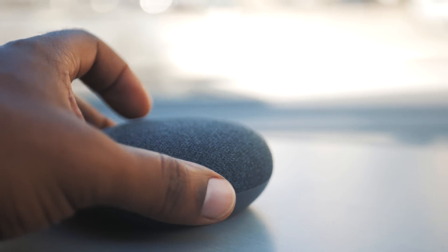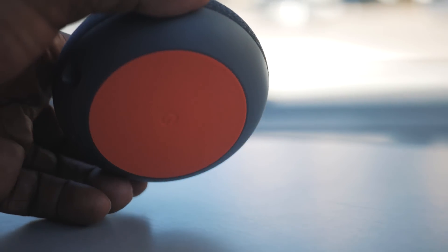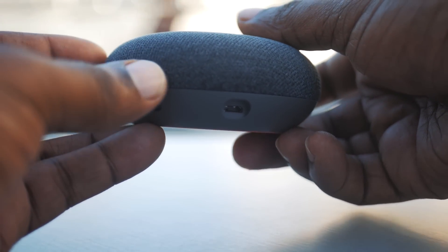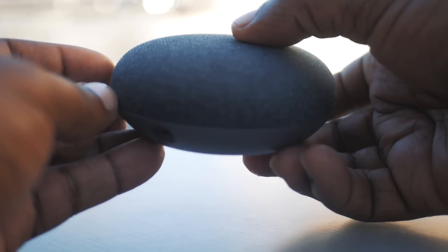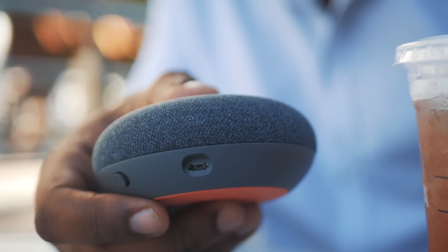Overall, I think the Google Mini is a great buy. You can't go wrong with the $49 price tag. It's easy to set up, the mic easily picked up my voice from variable distances, and the speaker doesn't sound bad at all. Being that it's connected directly to the whole Google environment, it's capable of providing tons of valuable information.